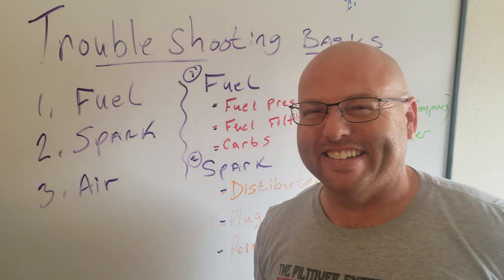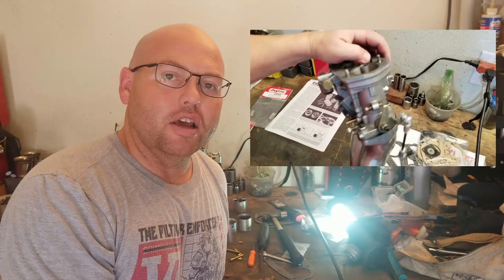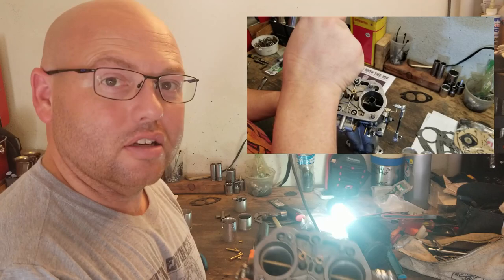Alright guys, let's go ahead and turn around and get over to the bench and take a look at some of the stuff going on over there. So last night I started working on the carburetors on the one/two side and I went ahead and finished installing the update kit on the inside of this carburetor. Let me go ahead and give you guys a look.